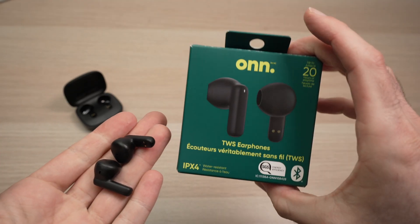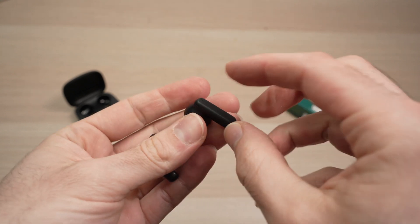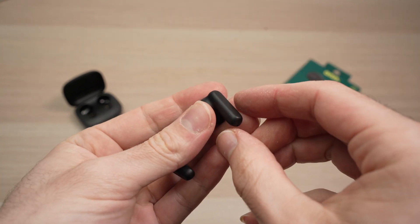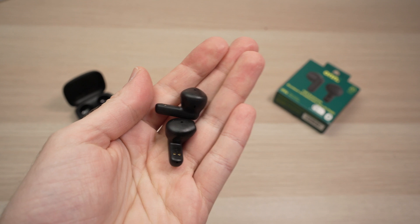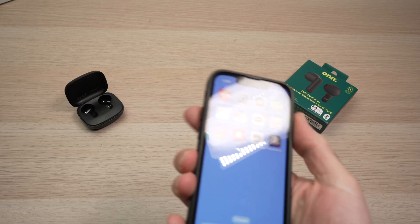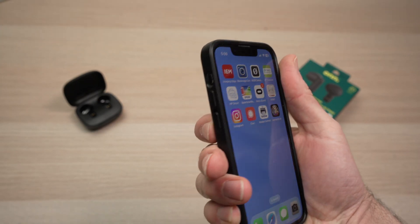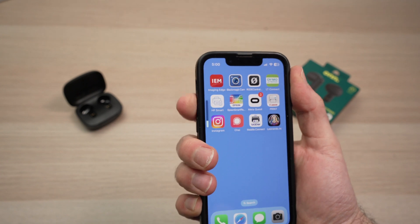Unfortunately, on many wireless earbuds you cannot control the volume on the earbuds themselves — there are no controls for this. Some models may have this, but these basic ones unfortunately don't come with that. It means that the volume is controlled either from your computer or phone using the volume buttons.